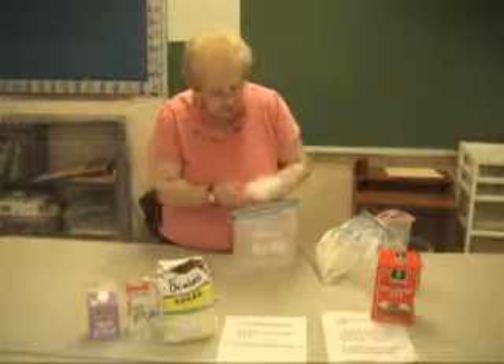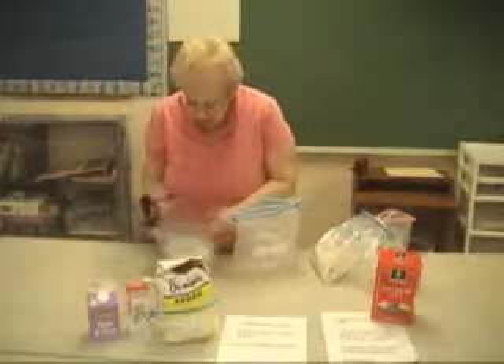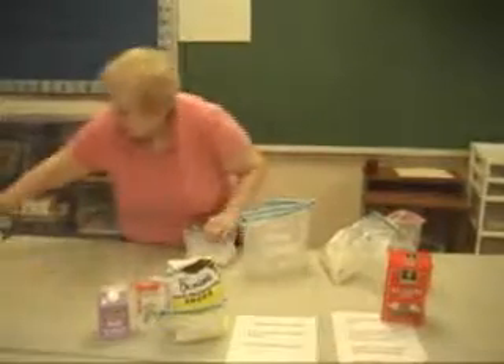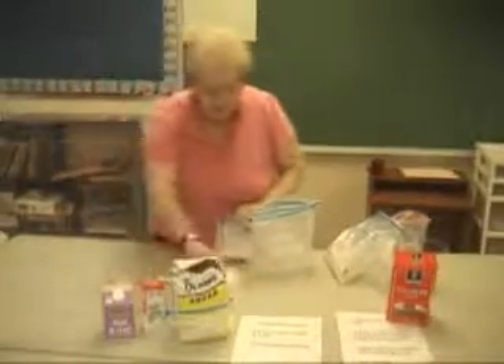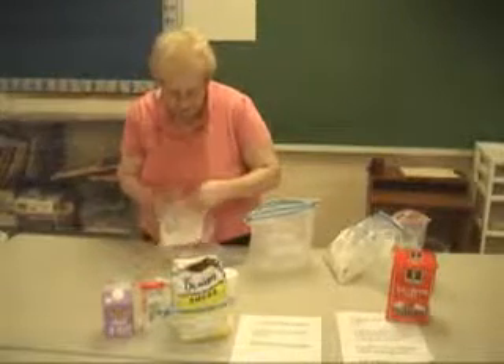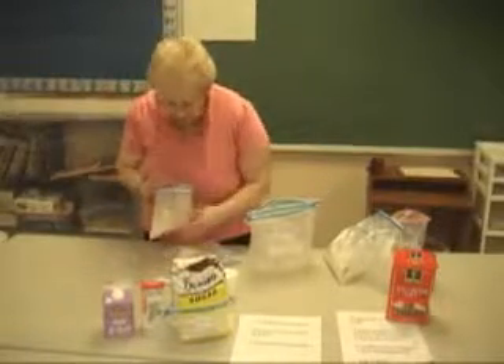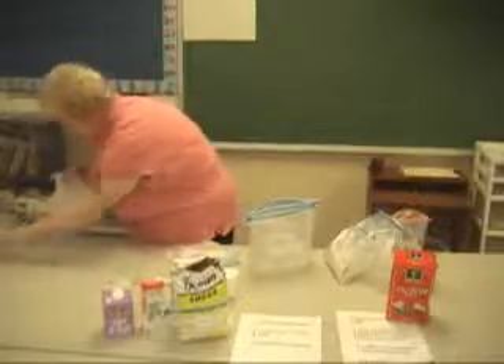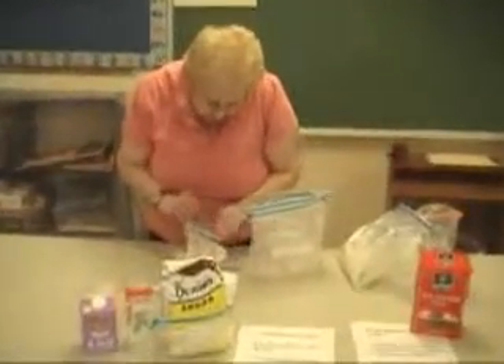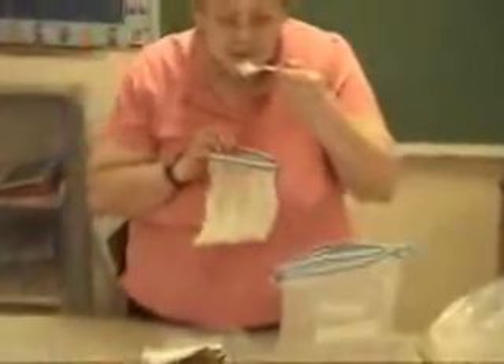This might be more of a soft serve. But there's your ice cream. You can be real fancy and put it in a cup. But most of my students find they just like to eat it right out of the bag because it's ready to go. It's a little bit like a soft serve, and it's a nice homemade ice cream and it's delicious.